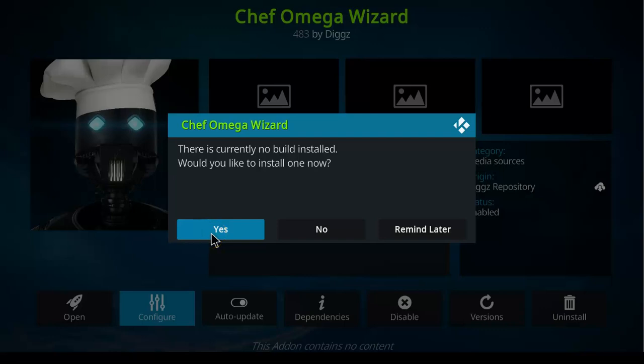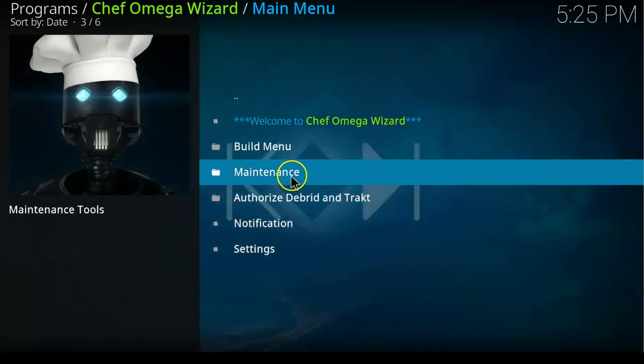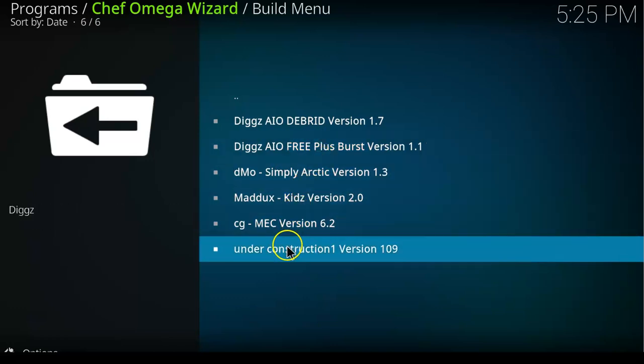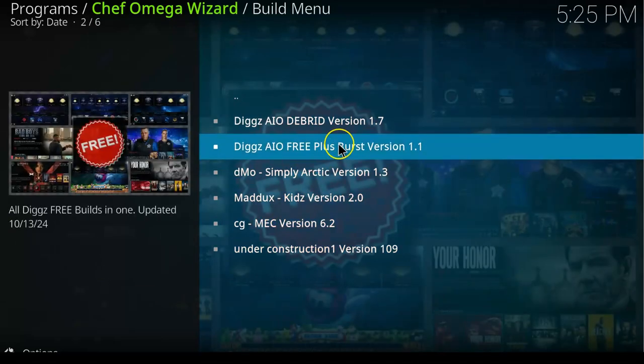Once the wizard opens, it asks if there is a build you would like to install — we say Remind Me Later. Then open the Build menu. These are the builds available within this particular wizard.